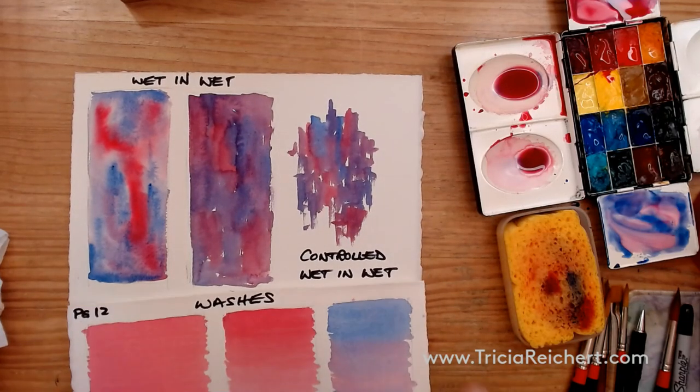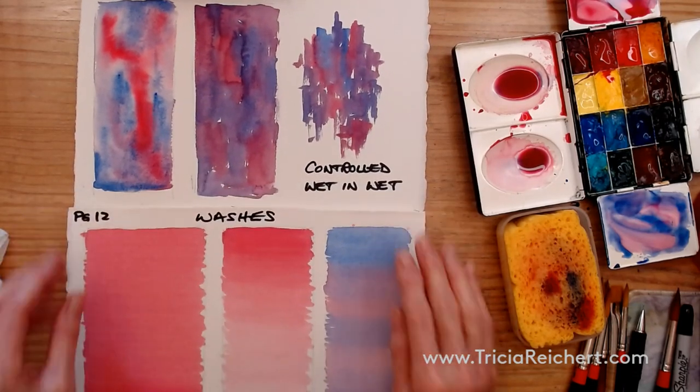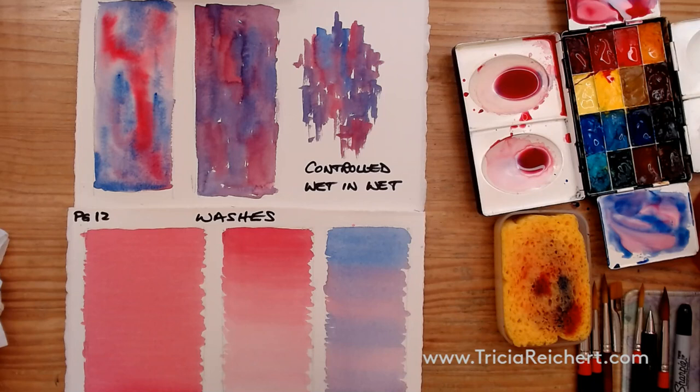I encourage you to play with these. I'm going to let these dry, and then you can add other subjects over the top — use them as backgrounds and see what you can do by starting a painting with a background like this. We're done with the washes for today. I'll look forward to seeing you in another video for some more pages of the book. Bye for now.